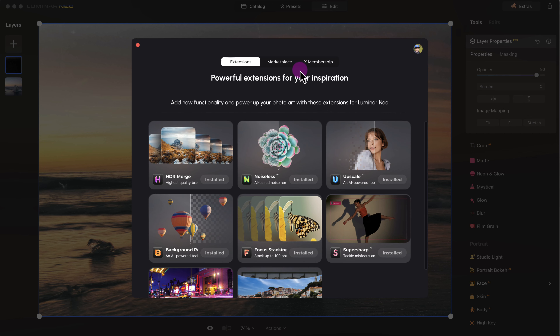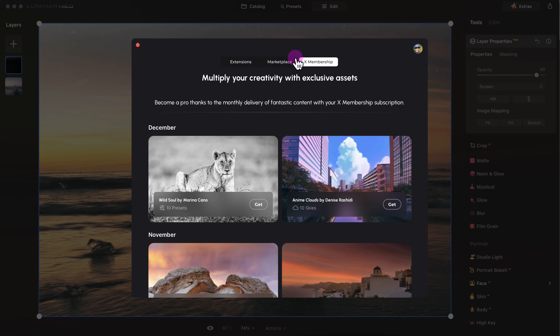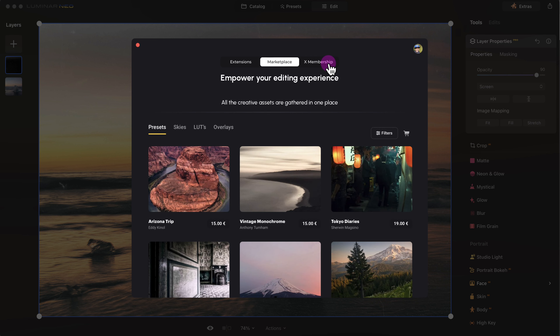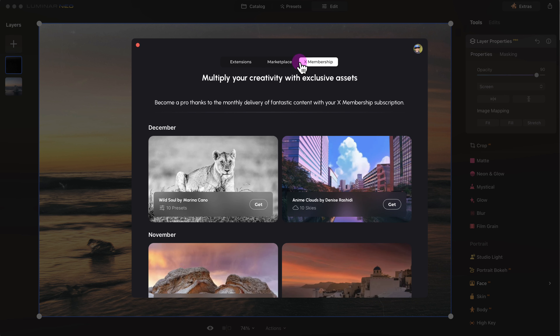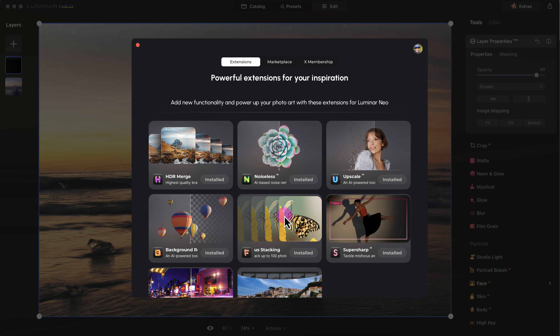You also have the marketplace and the X membership. In the end, these tools like the marketplace and X membership are just going to cost you more money, so in my opinion just the Luminar Neo application itself is pretty sufficient, along with some of the extensions that you may need. Regarding the interface itself, it's pretty intuitive and easy to use.